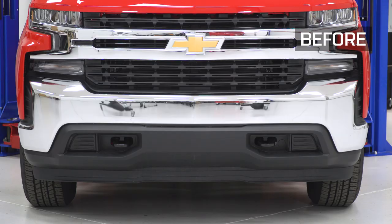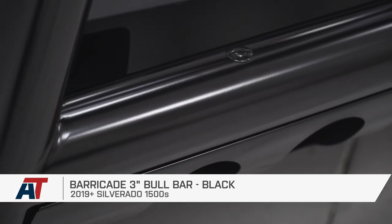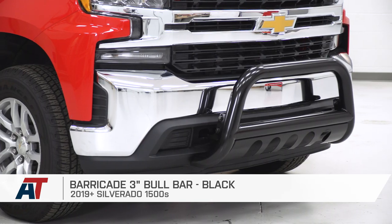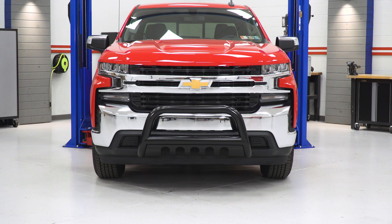And that is pretty much going to do it for me and the Barricade 3-inch bull bar in black, fitting all 19 and newer Silverado 1500. Thank you for watching. For more videos like this one, make sure you subscribe. And as always, keep it right here at American Trucks for all things Chevy.